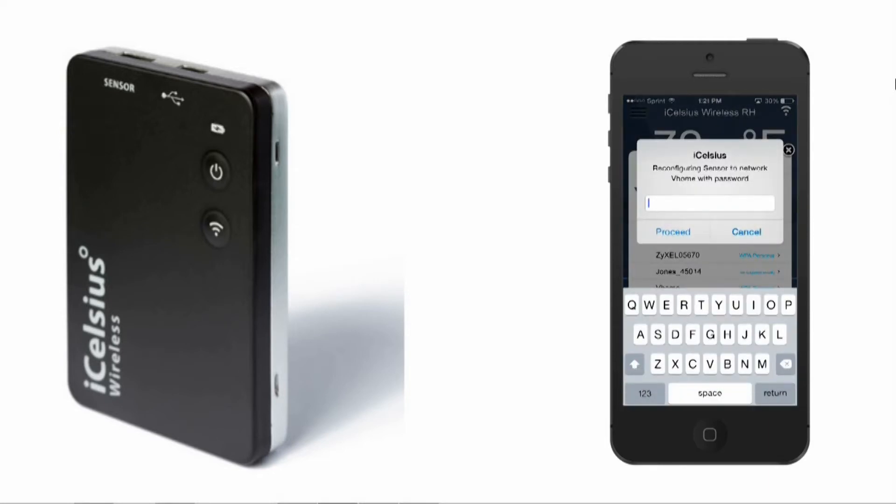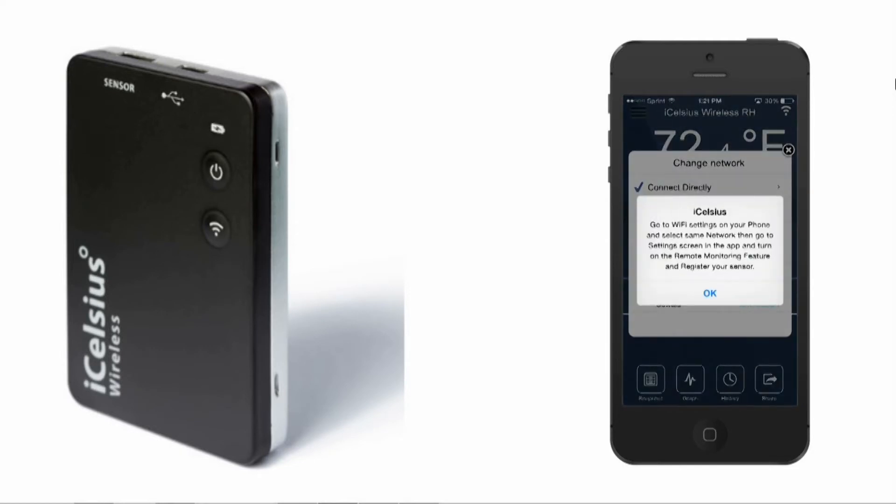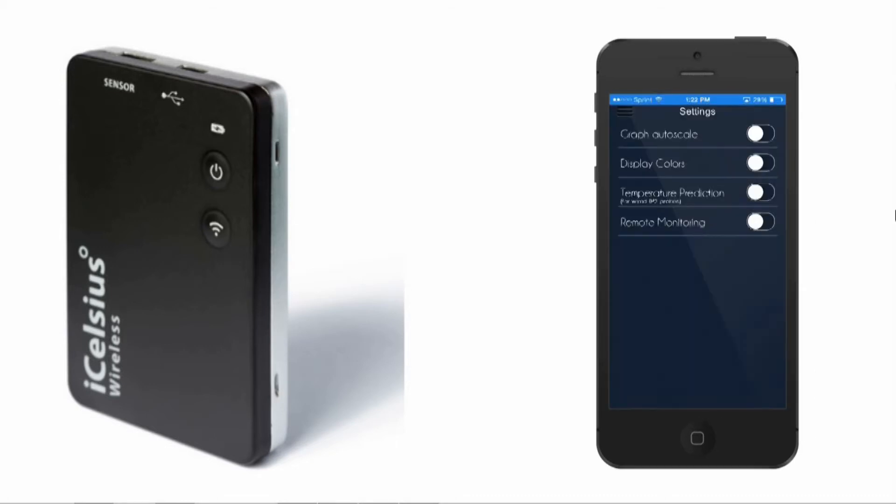Next, enter the Wi-Fi password for your home network and press Proceed. You will see a pop-up message in the app and the iCelsius wireless mode LED will change from a solid green to a blue blink.